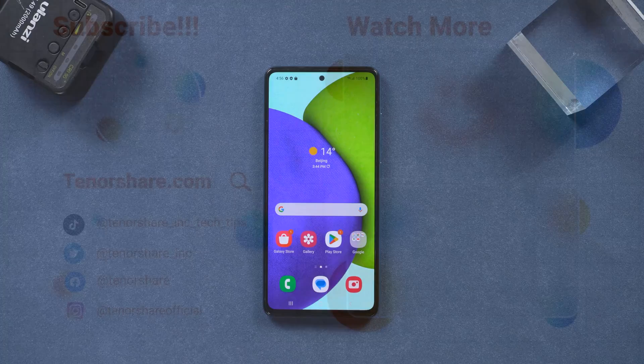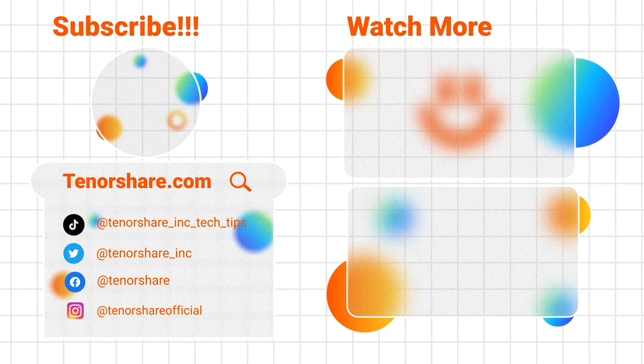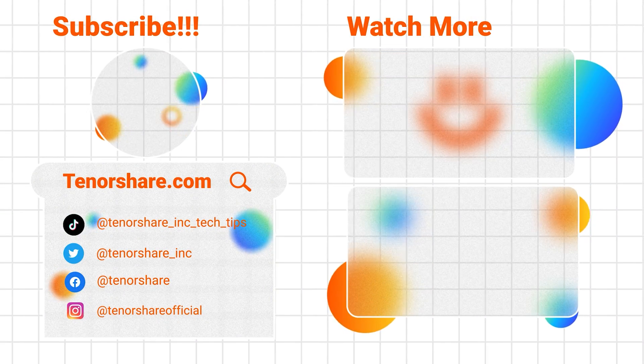If you found this tutorial helpful, give us a thumbs up and don't forget to subscribe for more useful tutorials like this. Stay tuned for our next video.